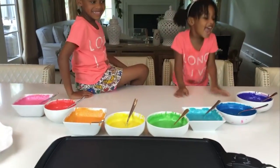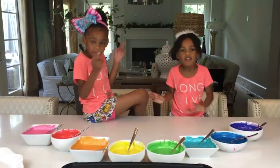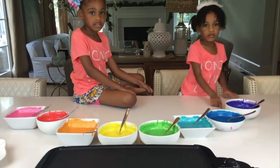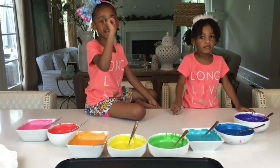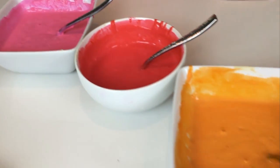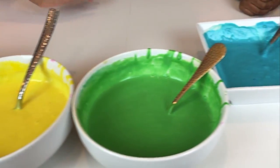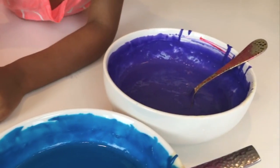Rainbow pancakes! But guess what, guys? We're not just making pancakes. We're not just making rainbow pancakes. We're making Pancake Mountain! So guys, we're going to use our pink, red, orange, yellow, green, teal, blue, and purple.